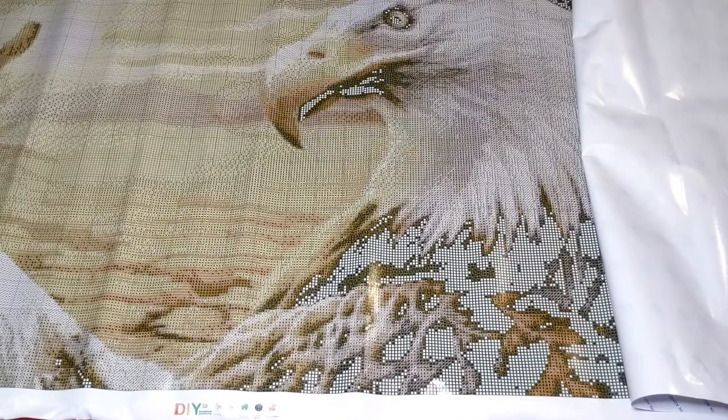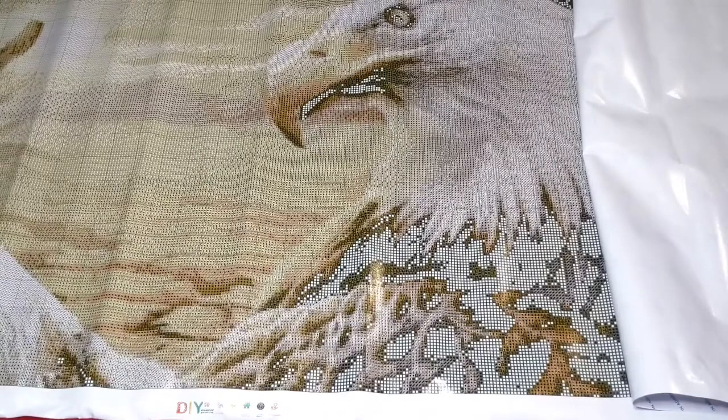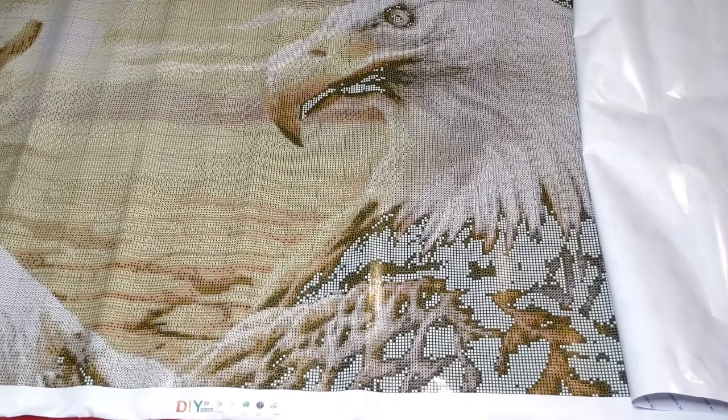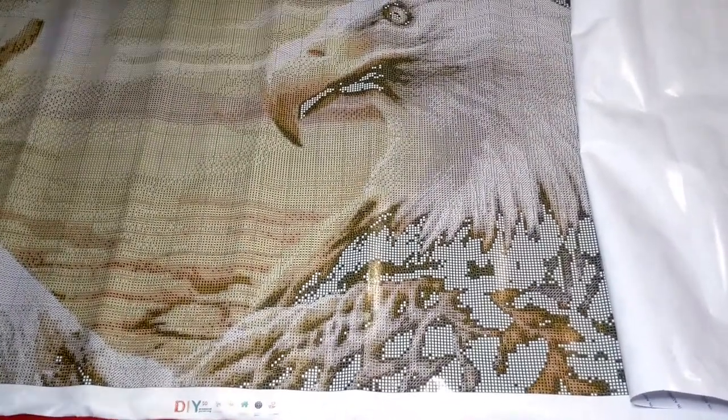I actually had to shut the video off and go into my phone to figure out where this came from. Now I feel really bad. This was sent to me by Victoria's Moon for review, and I forgot to document it. Victoria's Moon, I'm so, so sorry — I'm now going to review the canvas that you sent me and asked me to review. That is just absolutely horrible.